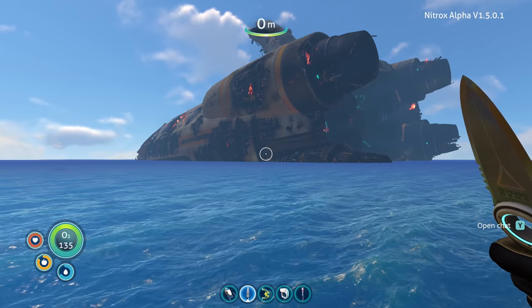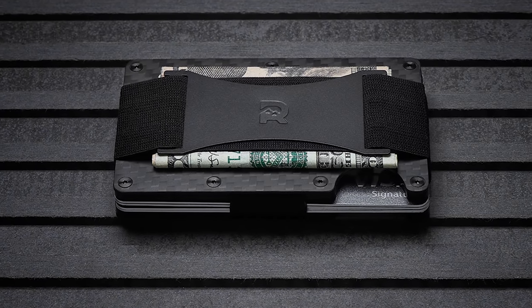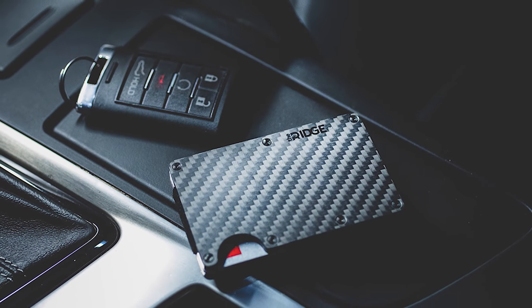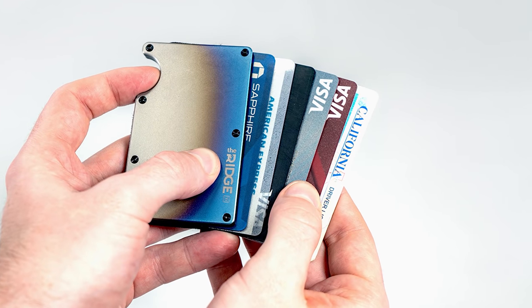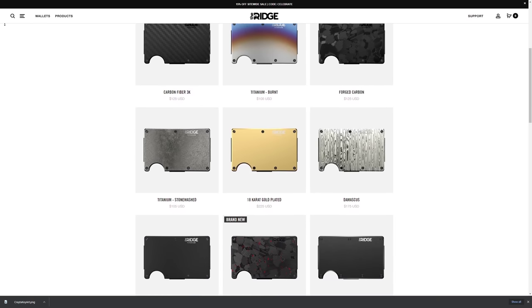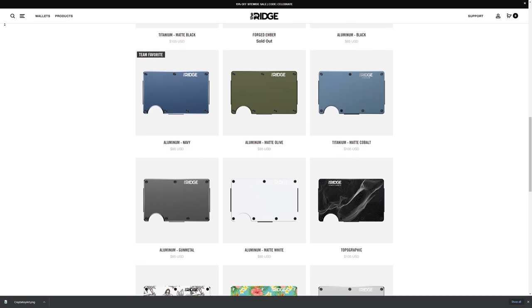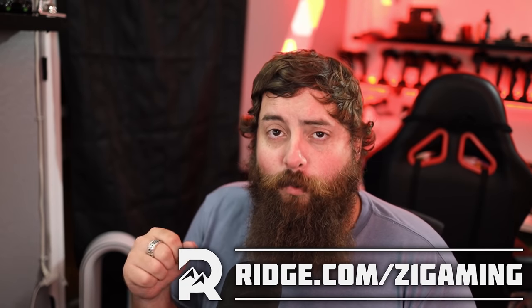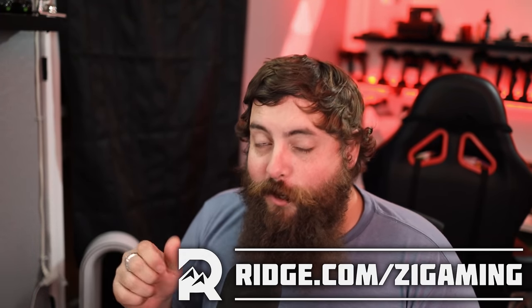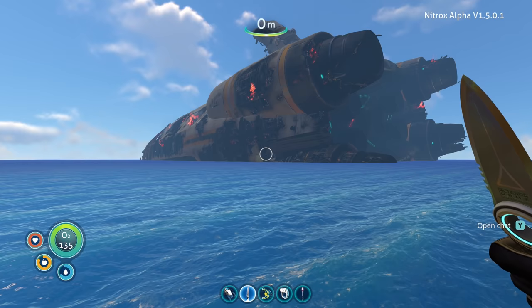Before we go any further, huge shout out to the sponsor of this video — Ridge Wallet. Ridge has redefined the wallet with this ultra compact frame and small form factor. It keeps your wallet bulge down while giving you RFID blocking plates to protect you from digital pickpockets. There are over 30 colors and styles including burnt titanium, carbon fiber, and my personal favorite, the forged ember — a black and red beauty. Ridge is so confident you'll love it, you can test drive it for 45 days and send it back for a full refund. Head to ridge.com/z1gaming, use code Z1GAMING, and until December 7th save 15% and get free worldwide shipping.